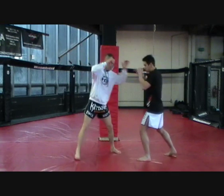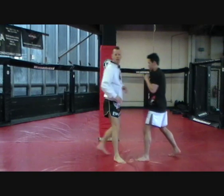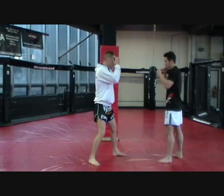From there I can go to his legs, or straight over, arms and back, straight up to the head. Just changing that angle as I come in.